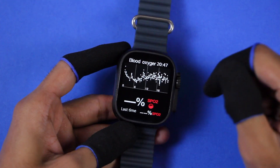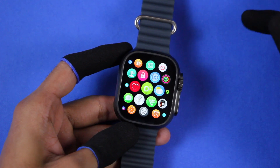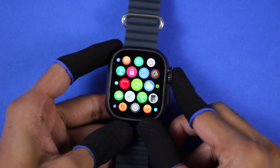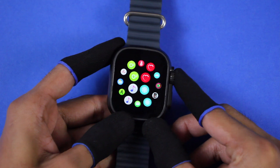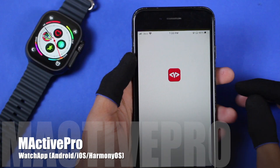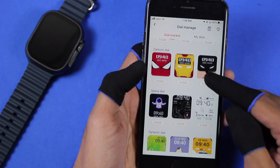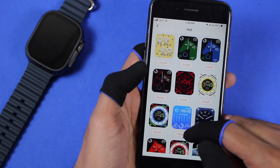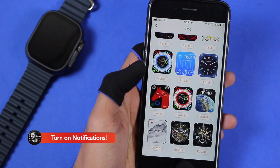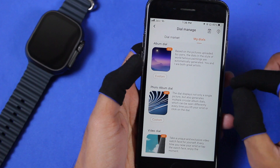The icons are also similar to watchOS. If you use the crown key to scroll all the way up it will open the application in the middle, and scrolling all the way down will animate the icons. It uses the M Active Pro application. The watch is detected as Watch Ultra, so there are a lot of watch faces available in the dial market, and most of them are available for free while some are paid.